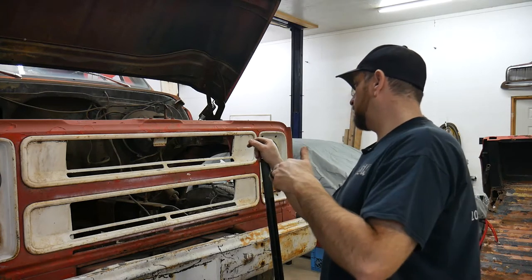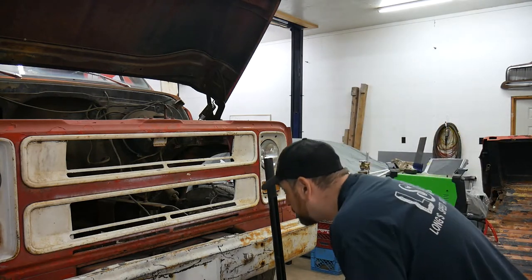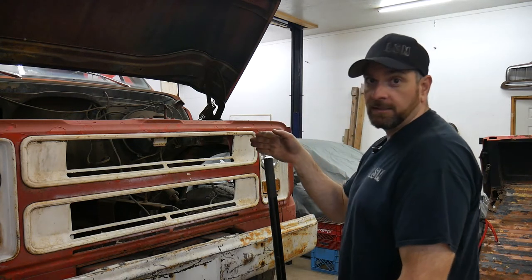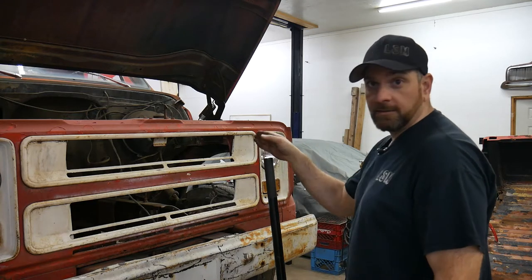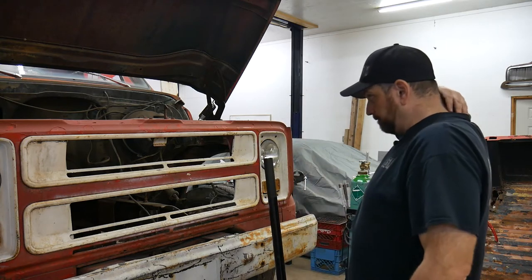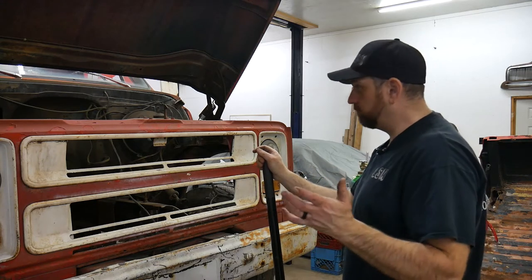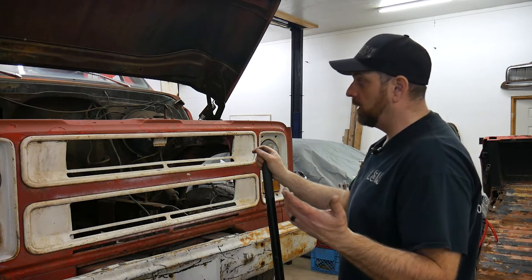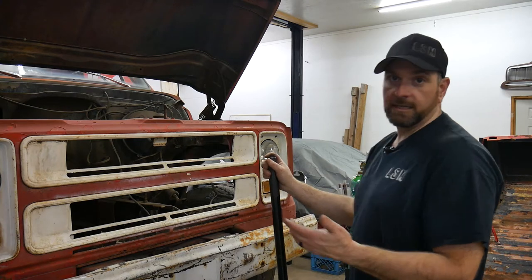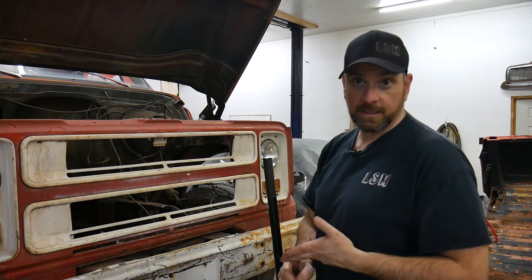I'd really like to drive this thing and get it on the road this summer. One other thing I'm looking at now is the pinion on the back axle — it's offset to the passenger side. I don't know if that's going to cause me an issue. I'm assuming that when these things were new it was like that anyway. The engine would sit in the middle and you could get it with your choice of a couple inline sixes.